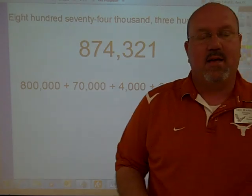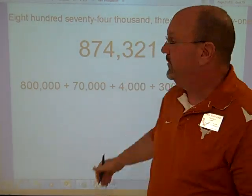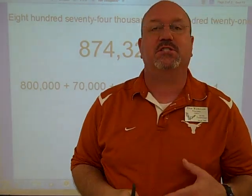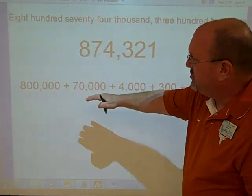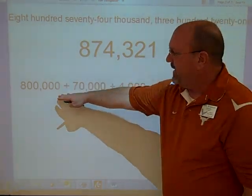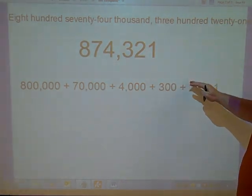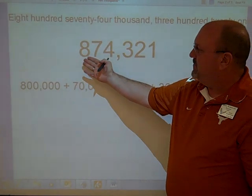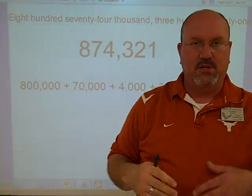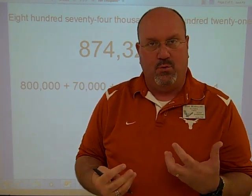Here's a number, and every time I have the kids work with whole numbers, I have them try to write it in all three forms: word form, standard form, and then we also practice expanded notation or expanded form. This is the normal way you usually see expanded form — 800,000 plus 70,000 plus 4,000 plus 300 plus 20 plus 1 gives us 874,321 written in words. That's always good practice to practice all three types of forms.